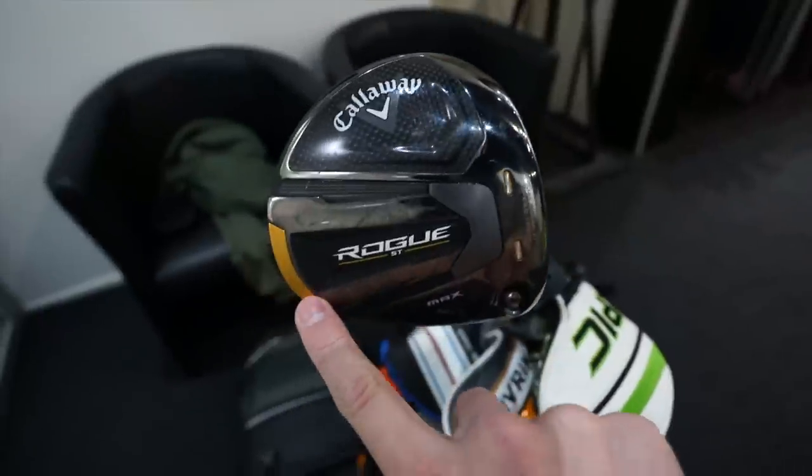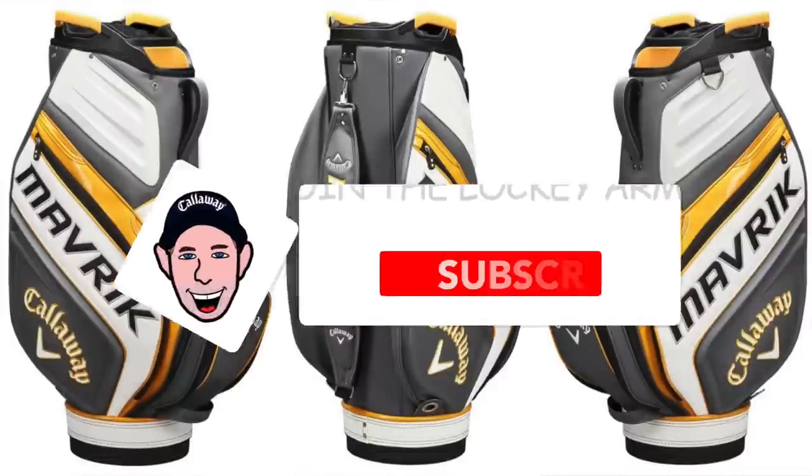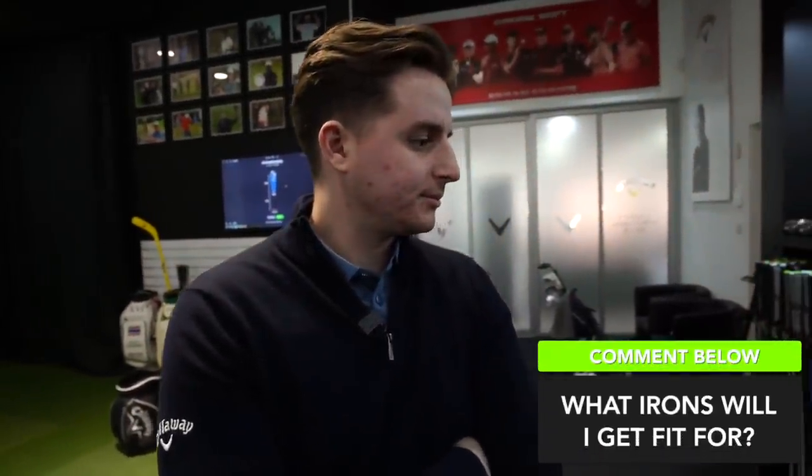Before we get started, giveaway time! Back at the studio I've got a massive Maverick tour bag to give away. If you want to be in with a chance of winning it, hit that like button, hit the subscribe button, and comment down below what irons you think I'm going to end up with. I quite like my bladey bottom half of my set but chunky up the top.